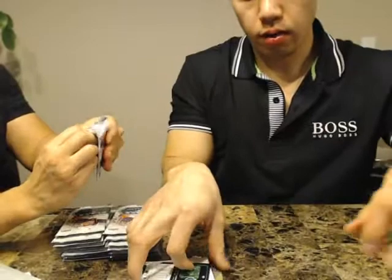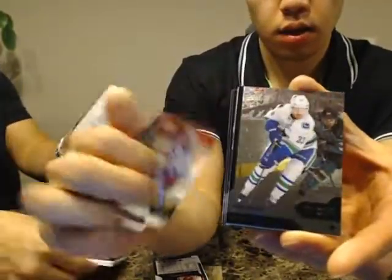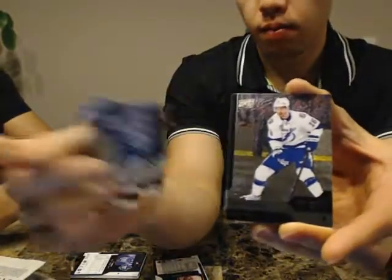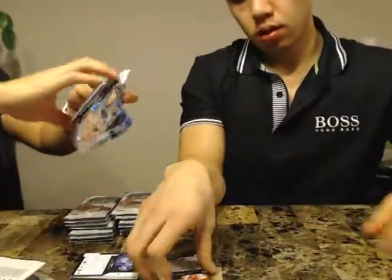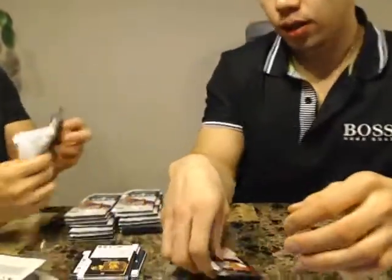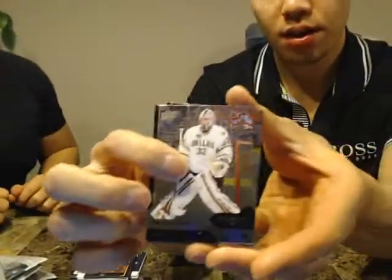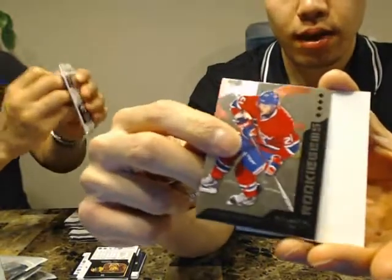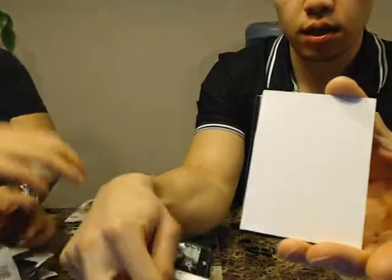We're adjusting position so you can see the packs better — arms were blocking the view. There we go. We got a Quad Rookie of Alex Galchenyuk for the Montreal Canadiens.